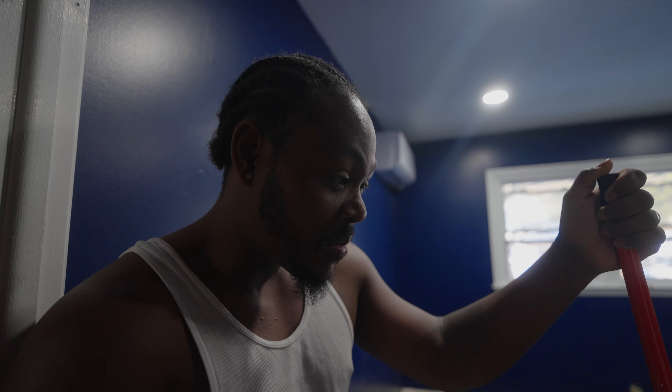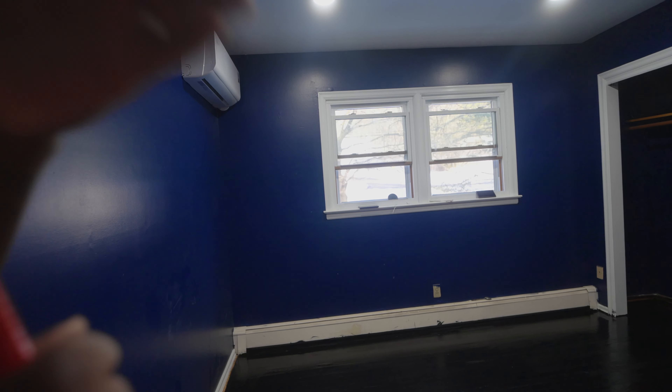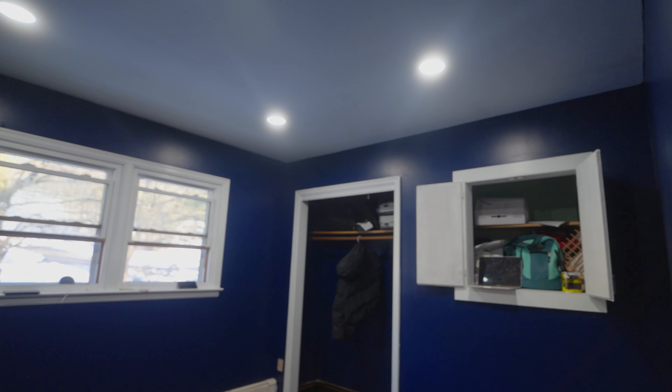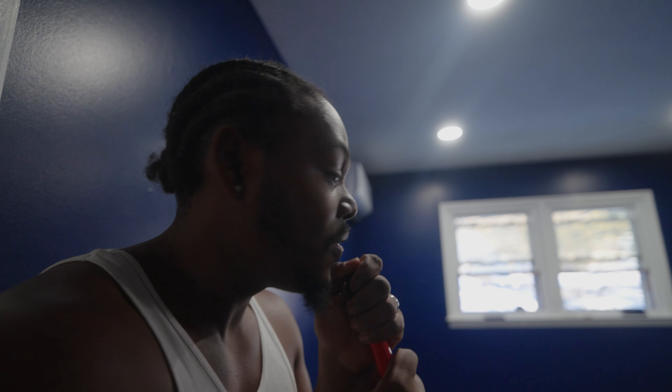Hey guys, I just wanted to pause real quick to show this part. The normal professional way of doing this is you start all the way from the closet area and come all the way out, so that you don't trap yourself in. My wife was doing the edges so I just started here, but I'm going to stop and start from the closet area, then come out — because you don't want to trap yourself in and you don't want to step on it either.